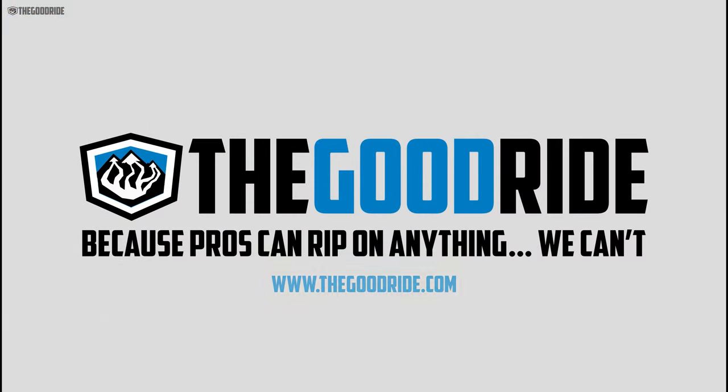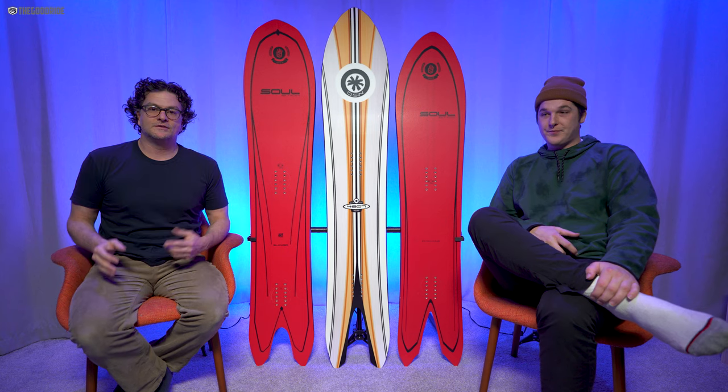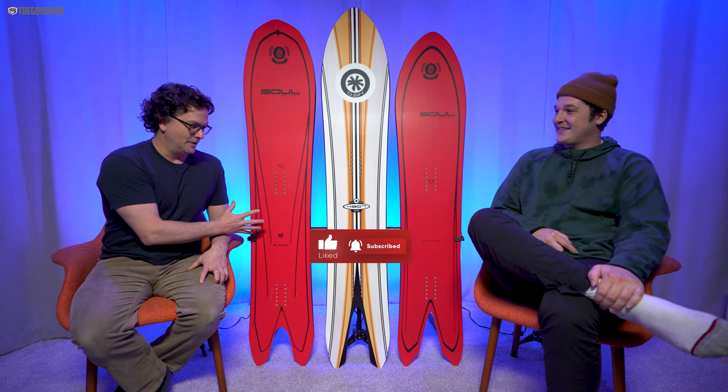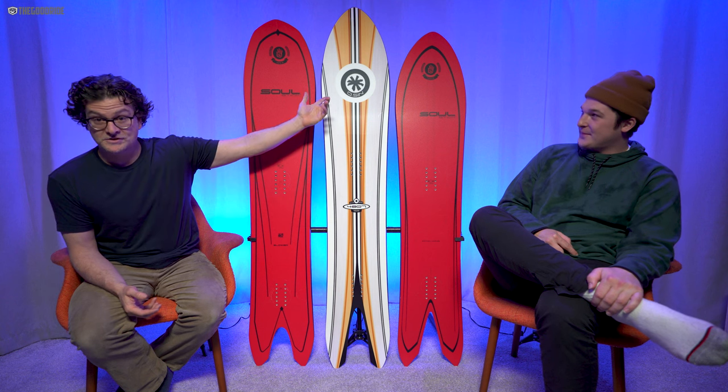This video is only one part of an in-depth review, so check out the rest of thegoodride.com. Welcome to The Good Ride. This is Davey James Beastie, and this is the Sol Blower.